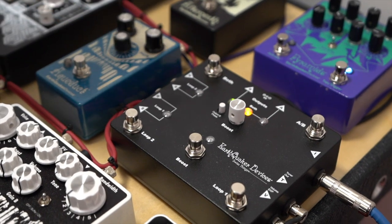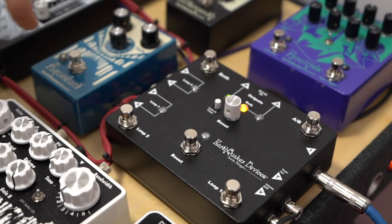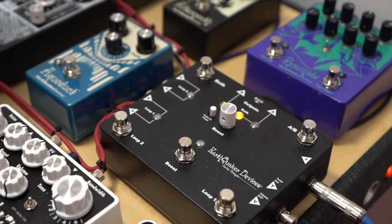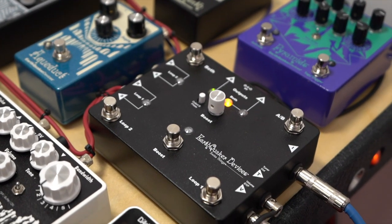Now, if we take a closer look, right off the input, we have a buffered tuner out into loop one. Loop one is unbuffered for all your fuzz pedals and distortion pedals.